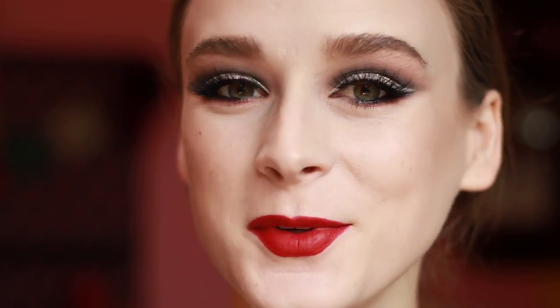For lips, I'm going to use the NARS Velvet Matte Lip Pencil in the shade Cruella. And this is the finished look. Thank you so much for watching. Give this video a like if you liked it, and don't forget to subscribe.